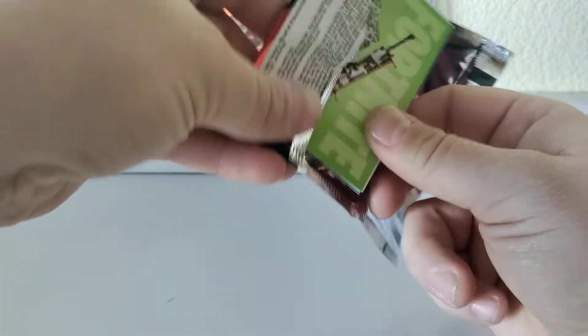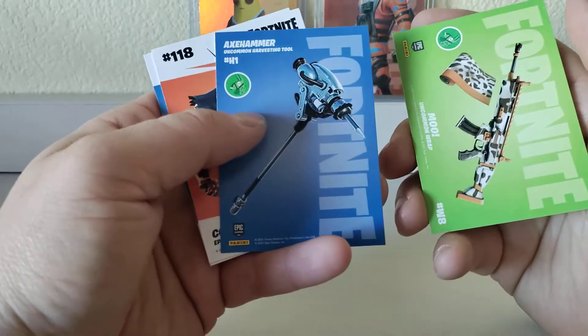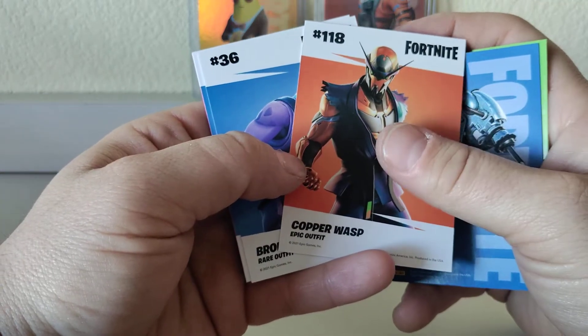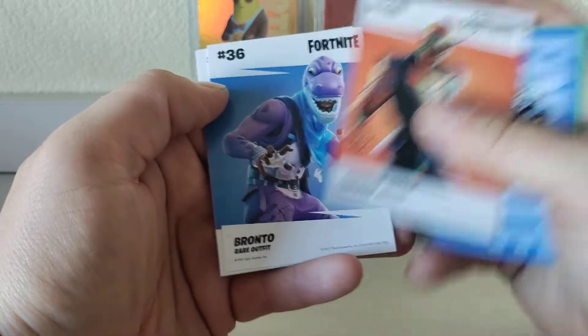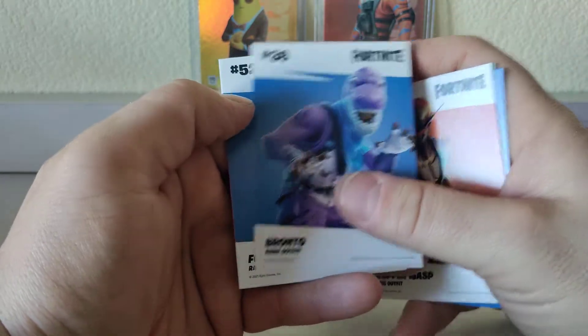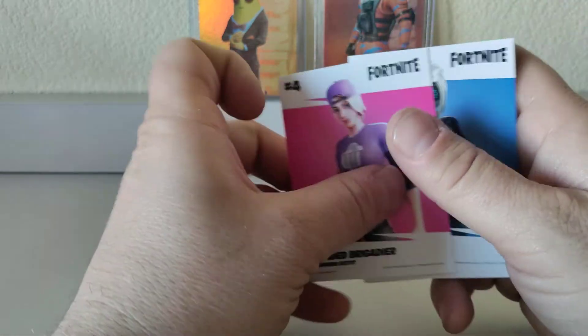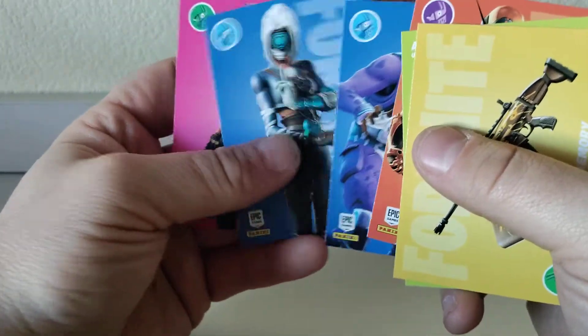Last pack, and then we'll move on over to our bonus pack to see what our cracked ice pulls are. Uncommon wrap, uncommon hammer, Copper Wasp — that looks cool, almost like a character from Teck. Bronto rare, Focus rare, and Branded Brigadier uncommon. Check for foils — no dice. We got our two hollows out of the box, which is not bad.